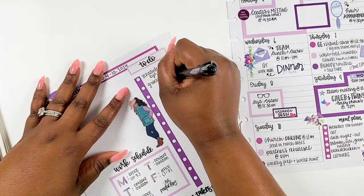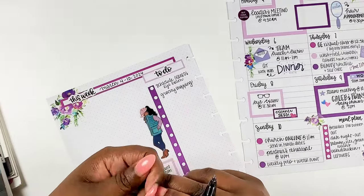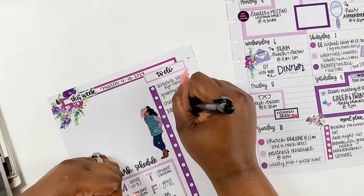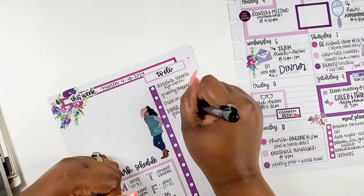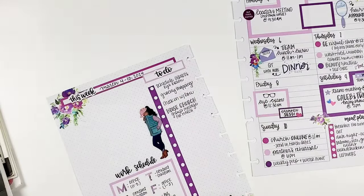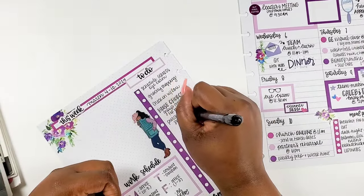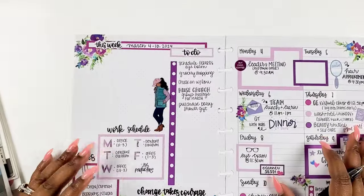I wrote in on Sunday that I want to do my weekly prep and water my plants. I also made myself a note to schedule my husband's eye exam — he needs some new glasses too. We both wear glasses. I'm excited — I found a pair I think I like, so I'm going to look into ordering them online. We shall see how that goes.